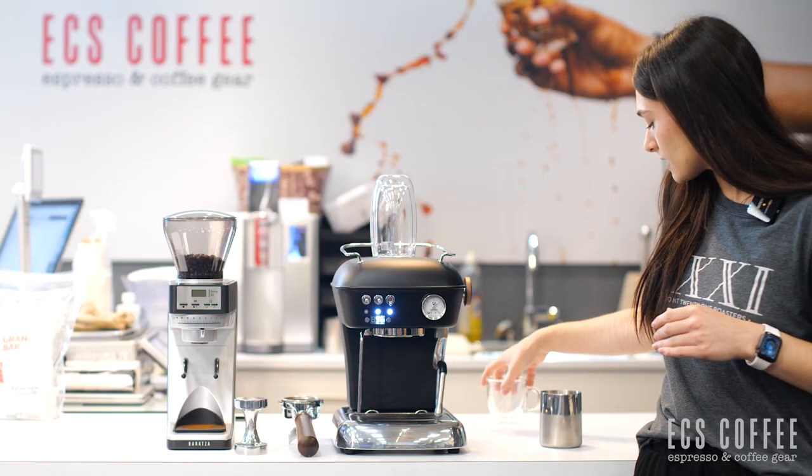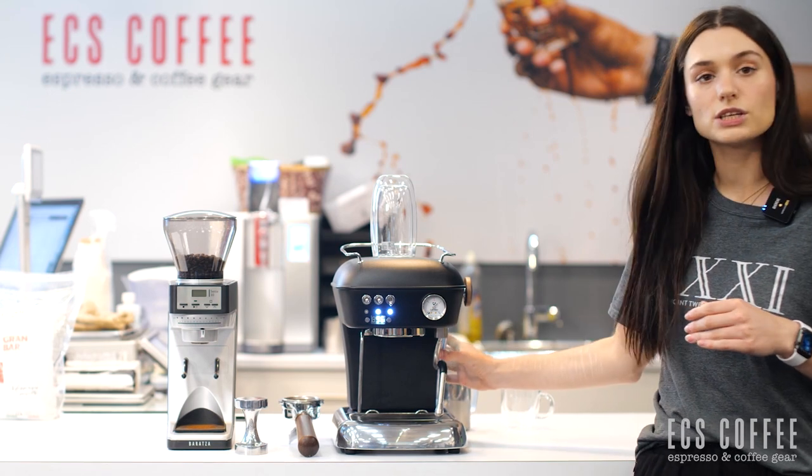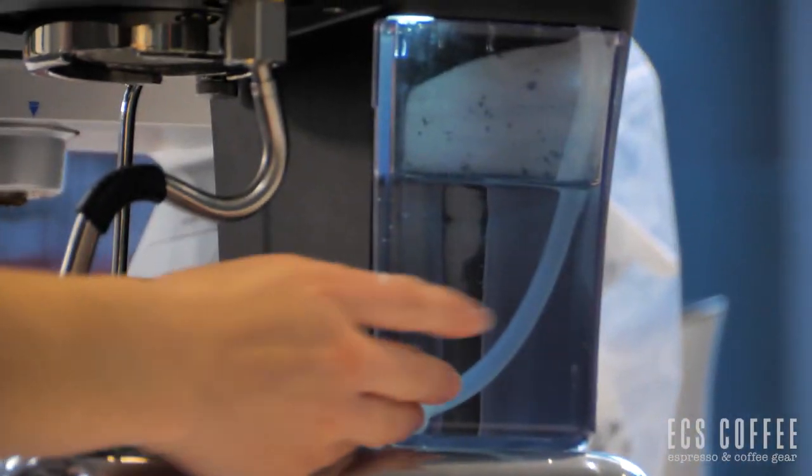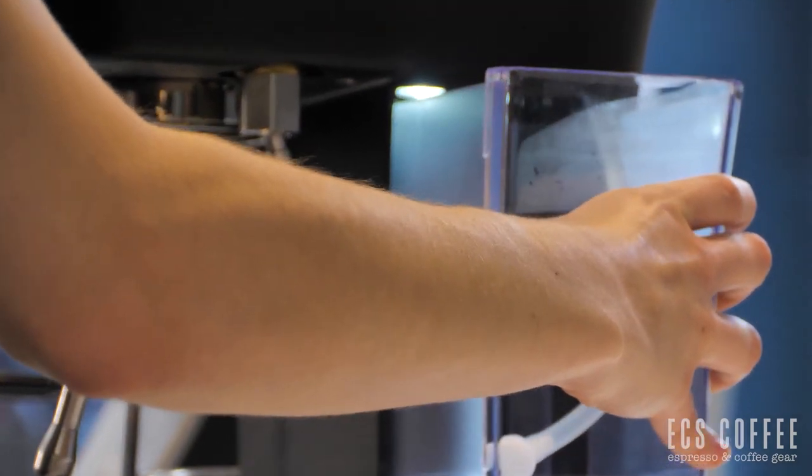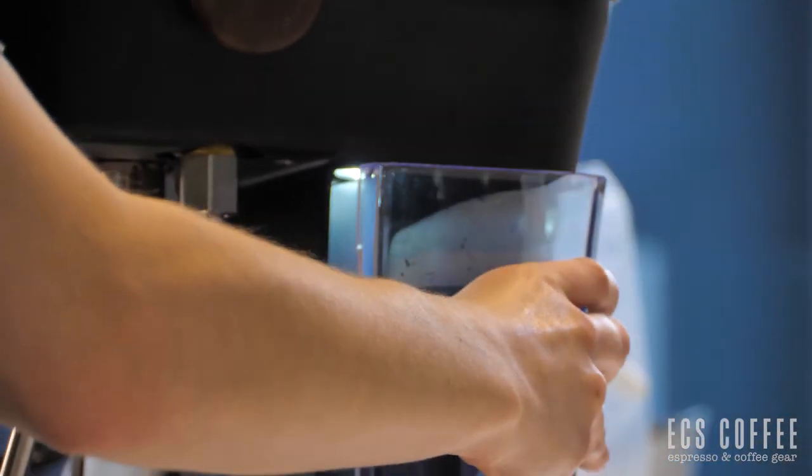Our water tank, the 1.3 liter one, is located just on the side here. You can see that the water tank here is illuminated. So if I pull that out, it just comes out like that and you fill it.